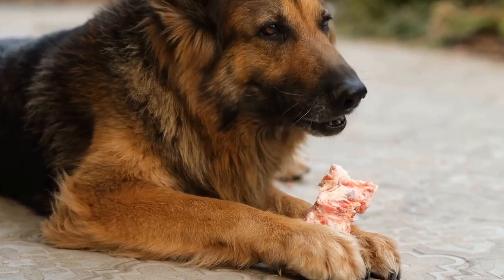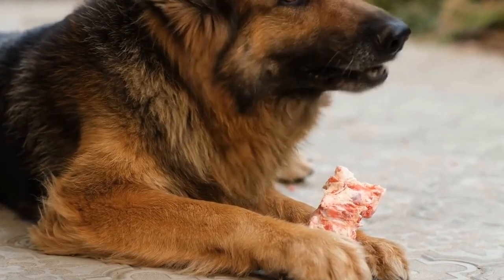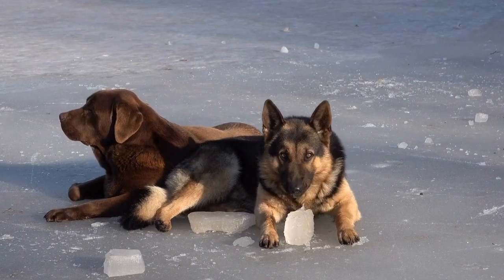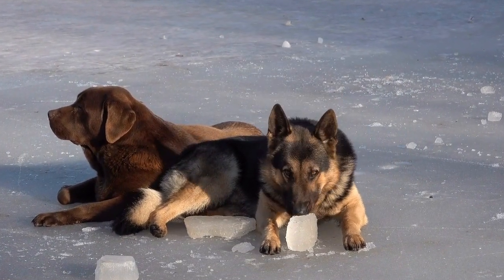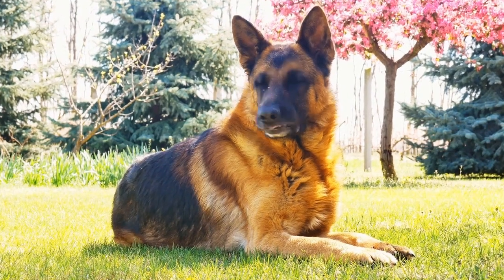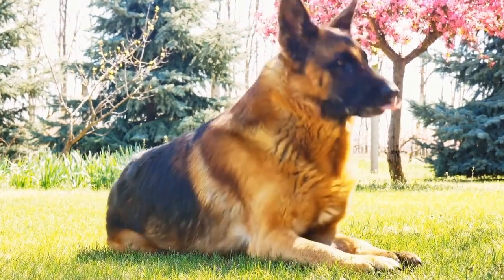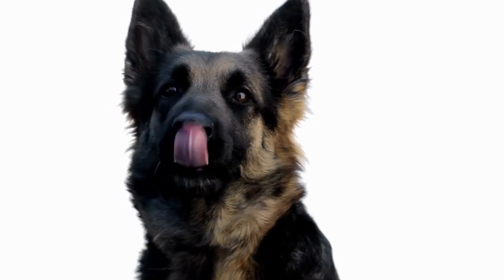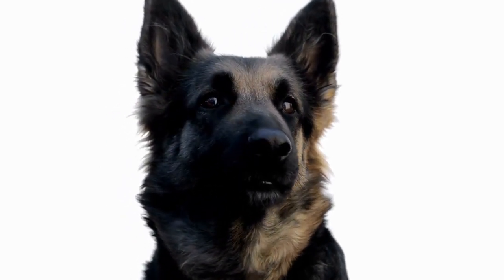Before you start working on your German Shepherd's Halloween costume, there are a few things to consider. First, make sure that the costume is safe and doesn't pose any risks to your dog. Avoid costumes with small parts that can be chewed or swallowed. Additionally, take your dog's comfort into account and choose materials that won't cause any discomfort or irritation.